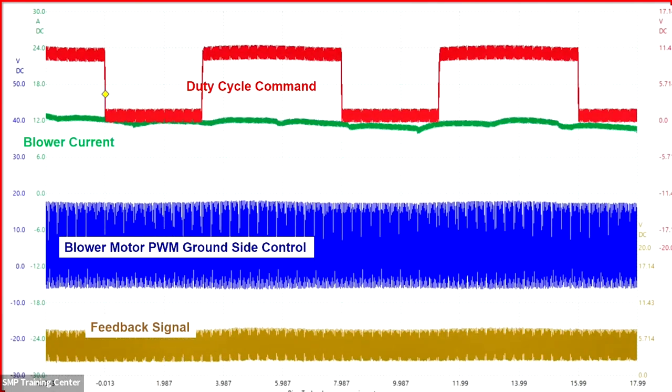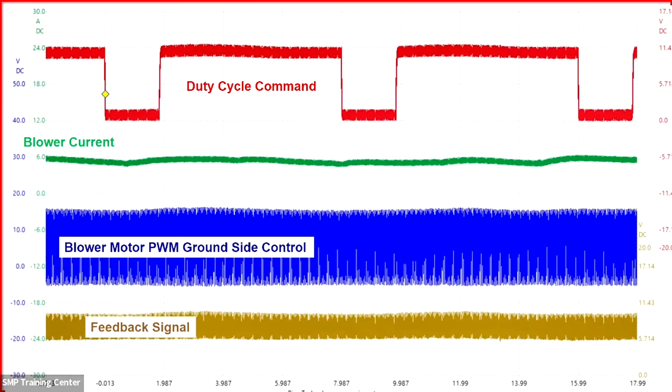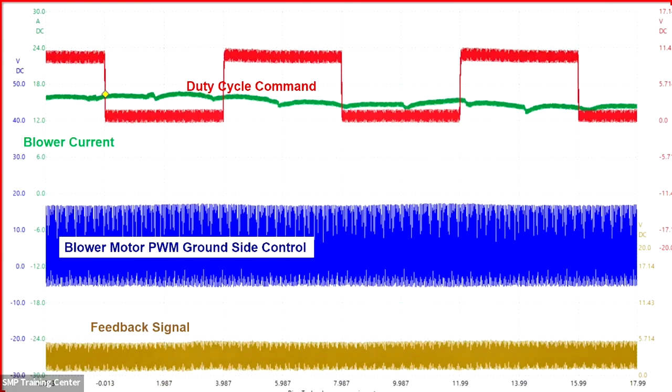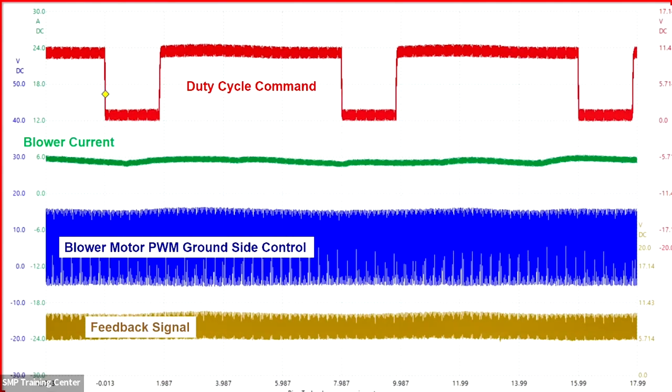Watch the blower current go up, the pulse width expand, and then see the feedback voltage — which starts low, goes up as speed increases, and comes back down — confirming to the HVAC module that the blower speed changed as commanded. At the middle of the time frame, notice the pattern cleans up entirely — that's because the power module is supplying full power and full ground with no more pulse width modulation, so all the electrical noise disappears.